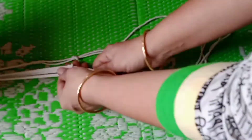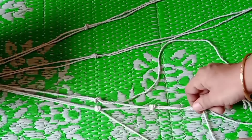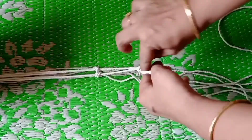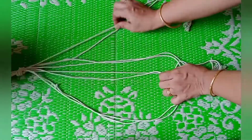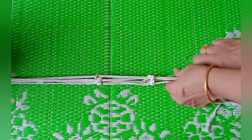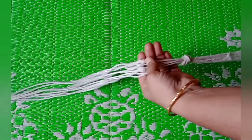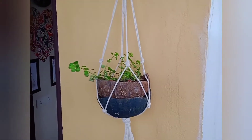Take one thread from each knot and tie them together. Then take all the strands together and put a big knot. Repeat the same step so that you get two spaces to hang your plants. This is how it looks — I have placed a coconut shell planter inside this hanging planter.